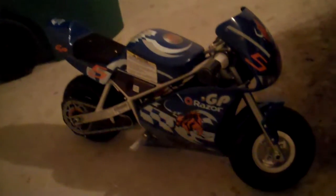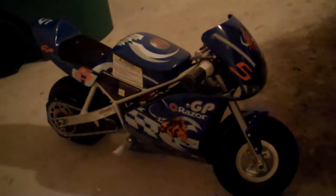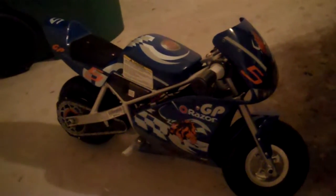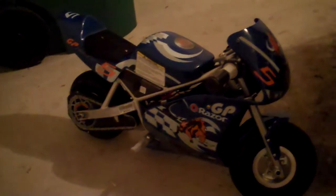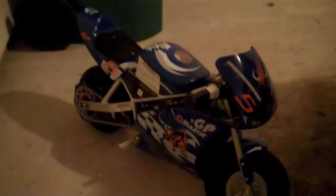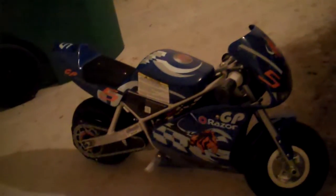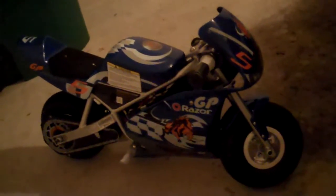I figure since I can't afford a real life Kawasaki ZX-6R, ZX-7R, because of good old credit card debt, this little $200-$300 pocket rocket will have to suffice. It's fun to tool around the neighborhood with, around the apartment complex.